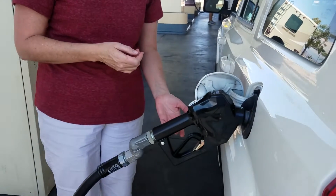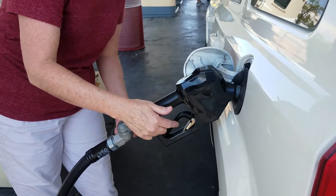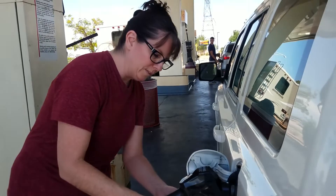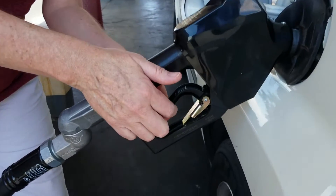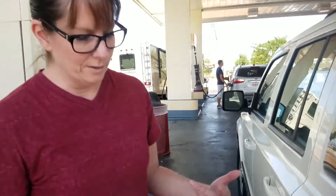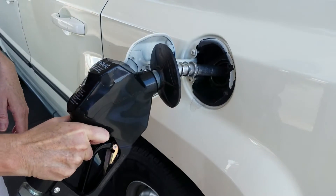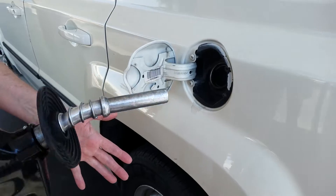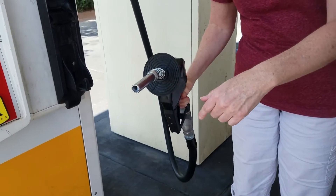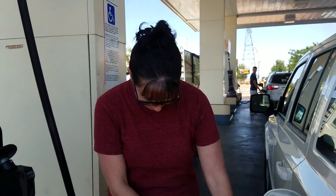Did you hear the click? That was just because the tank was full. The little clippy just comes undone and that way it stops pumping gas because that means your tank is full. You want to always make sure that you hold the nozzle away from you when you're carrying it back, because a lot of times there will be drips of gas. It's really terrible when you're going on a trip and you dripped gas on your feet or your shoes.